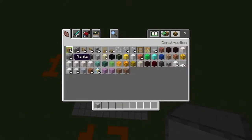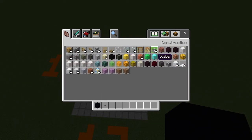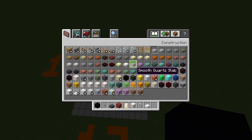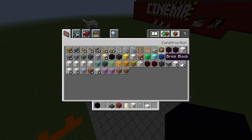Now that you have that, we can do the food truck. Get out: black concrete, stone buttons, polished deep slate slabs, red terracotta, birch doors, smooth quartz blocks, glass panes, smooth quartz slabs, and stone slabs.